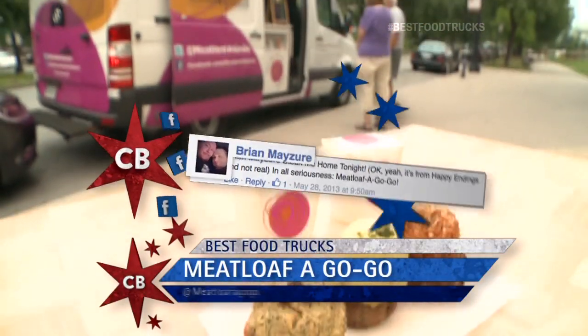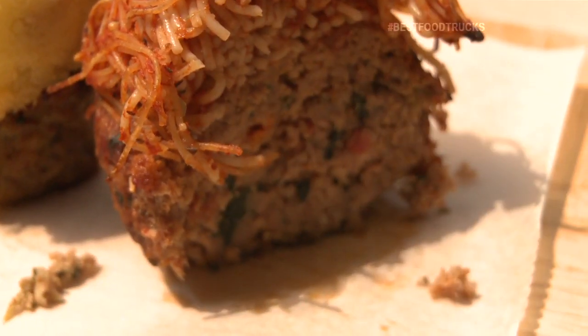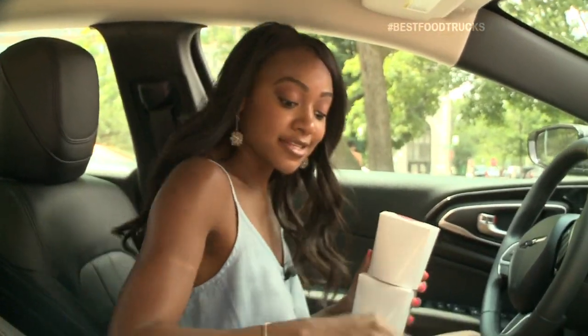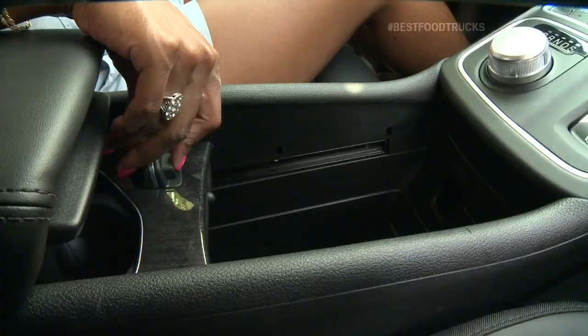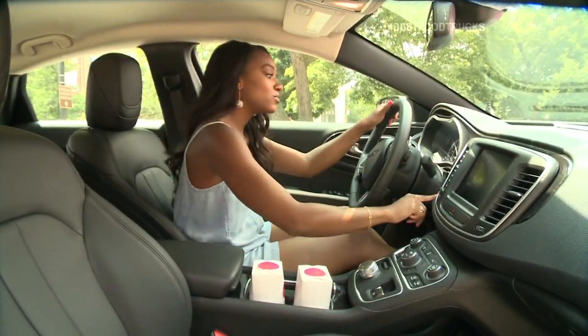Ryan, thank you so much for your suggestion on Facebook about Meatloaf a Go-Go. It's amazing. This is so good. It really is so good. I'm stuffed. But thanks to the Sliding Center Council and the Chrysler 200C, I've got the perfect spot to bring home leftovers. Time to a go-go.